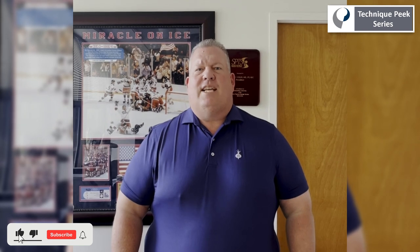Hello, my name is Timothy Tyler and I'm a physical therapist. We're going to do a technique peek today that gives you an isolated eccentric exercise for medial epicondylosis, or golfer's elbow.